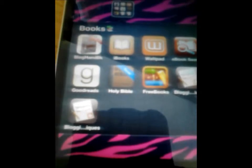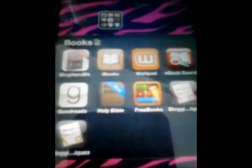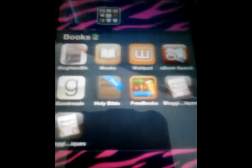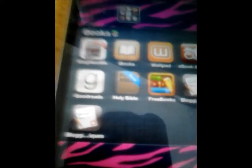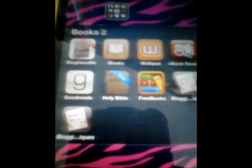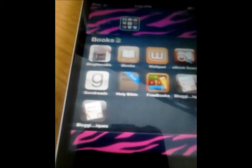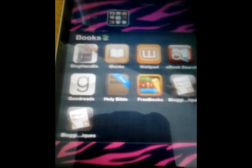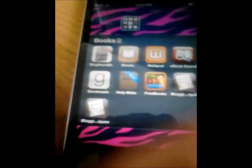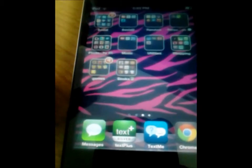Then I have Books. I have Blog Handbook, iBooks which comes with the iPod, Wattpad — where teens and adults write really good stories that get published and are great reads — eBook Search which I haven't deleted yet, and Goodreads where you can find your next book based on reviews. The Bible, Free Books 10,000 — which is great if you're into classic books like Anne Frank's Diary and things like that — and Blogger Techniques and Blogging Ideas. Then Newsstand, which I don't have anything in.